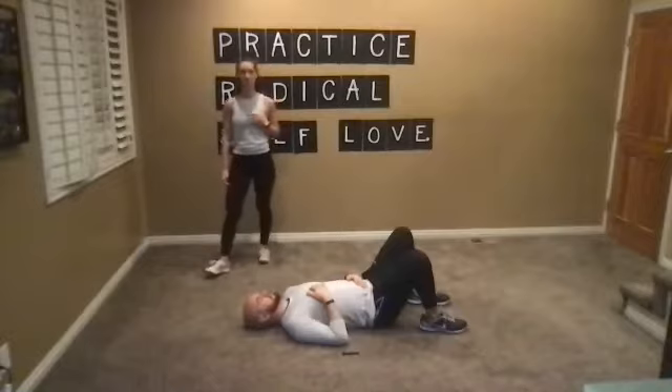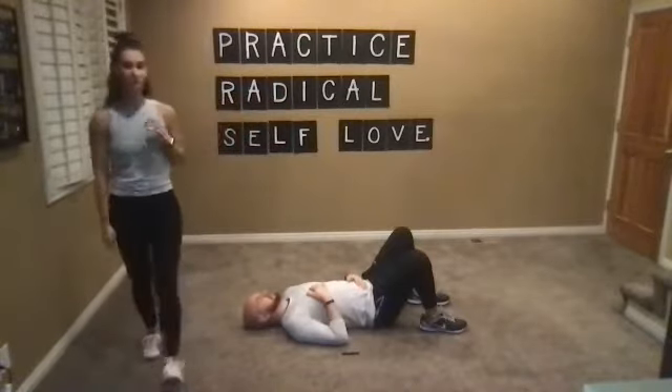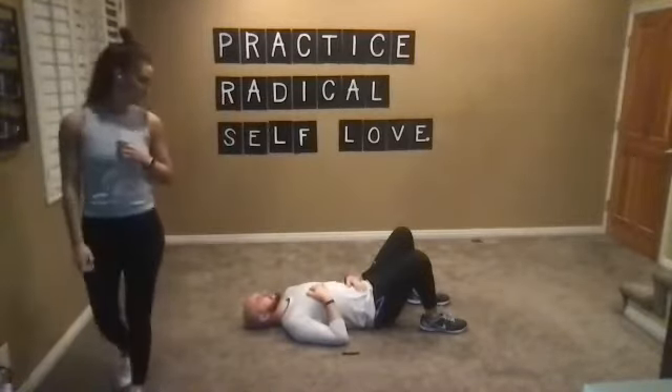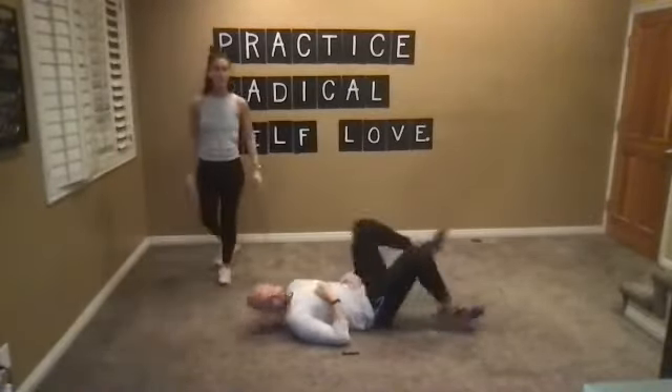Most of our life situations we don't really get another 45 minutes straight in our day just to focus on ourselves, so really maximize this time that you're practicing this radical self-love.